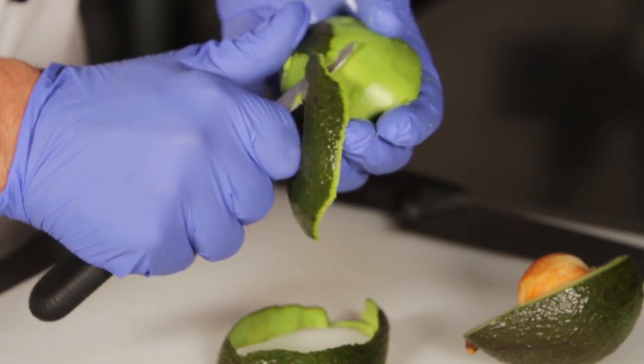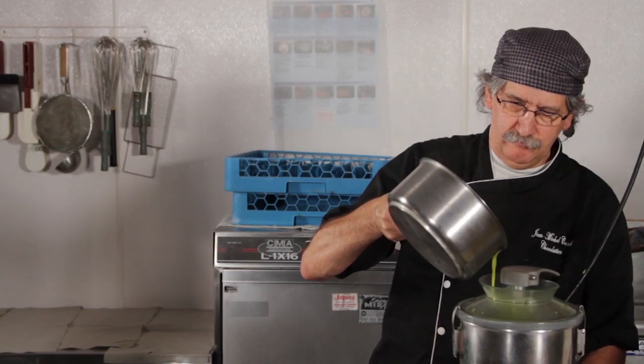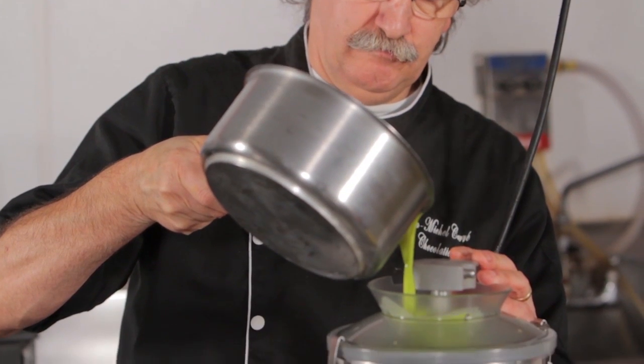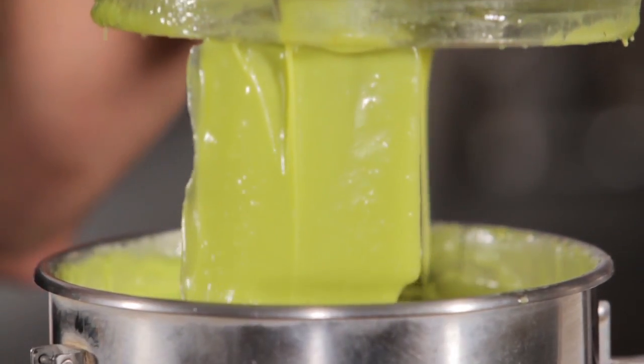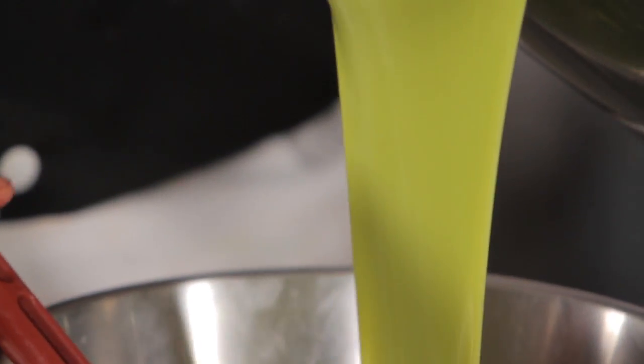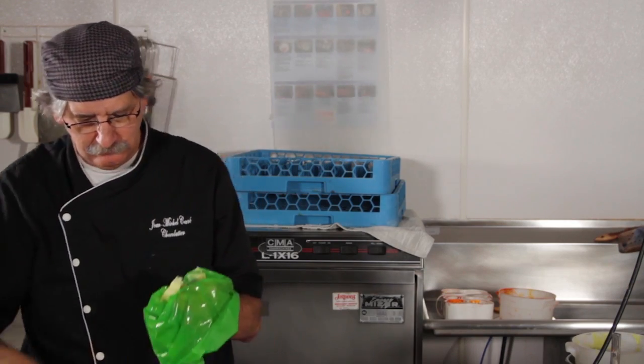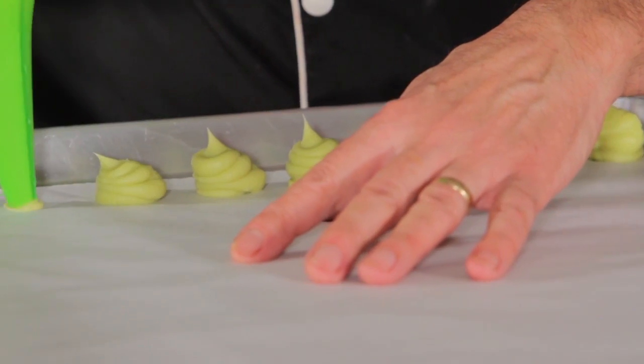The process starts by mixing cream with sugars and avocado, then adding that into white chocolate to make a ganache emulsion. Once it's ready, it sits for almost 12 to 13 hours before piping. When it's firm enough, it goes into a pastry bag and gets piped onto a tray lined with parchment paper.